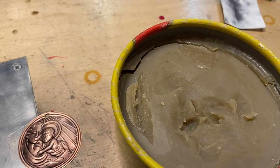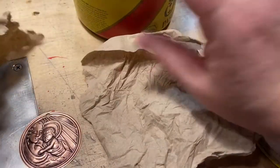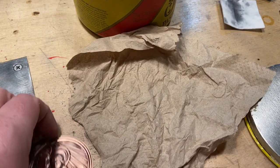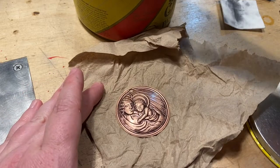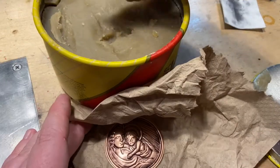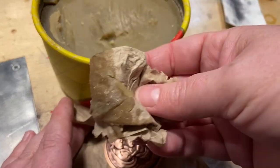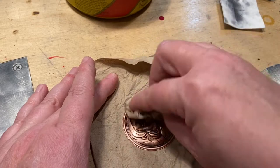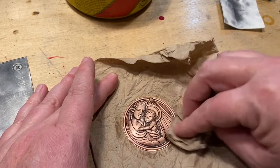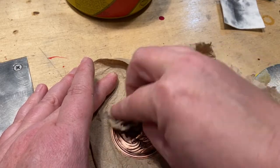Then you're going to use Johnson's paste wax. There are other ways to seal copper, this is just the way that I prefer. I just use old t-shirt rags or paper towels, and you're just going to put on a very thin layer of the wax — not gobs of it, just a thin layer — rub it into the surface.